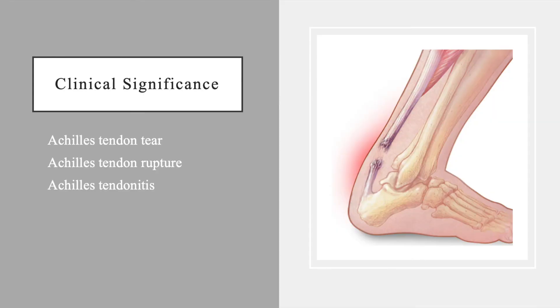Clinically, diagnostic ultrasound can be used to rule in and rule out injuries to the Achilles tendon. Such injuries could include full tendon rupture or partial tears, as well as tendonitis. Thanks for watching!